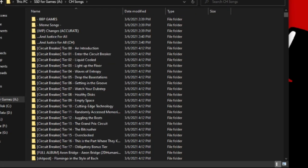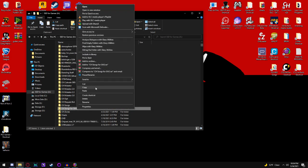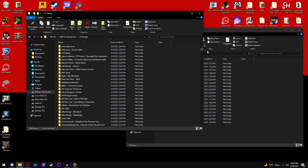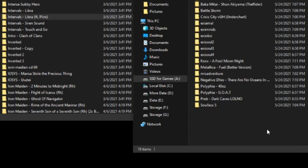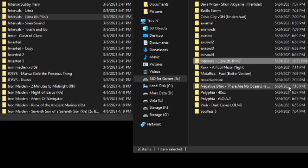Now we're going to use our Clone Hero folder for our customs in Guitar Hero 2. I found it pretty easy to set up a specific folder just for Guitar Hero 2 customs converted from Clone Hero. I just sit here with two Windows Explorer windows, find a song I want to convert — let's do Intervals' Libra. Right-click, Copy, go to my 'CH Songs for Guitar Hero 2' folder, right-click, Paste.